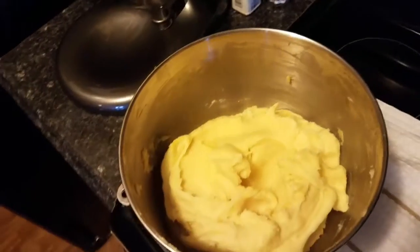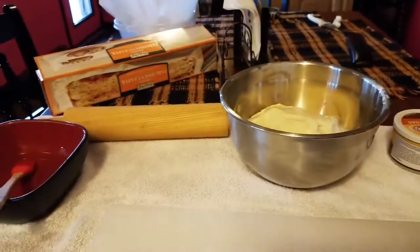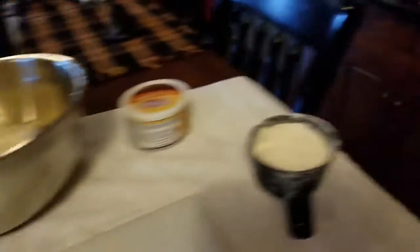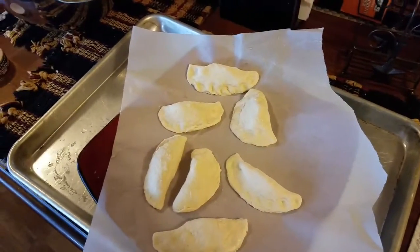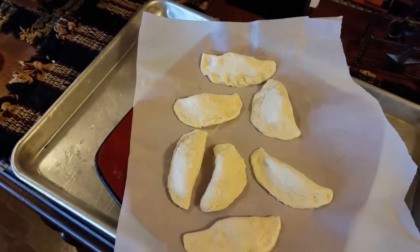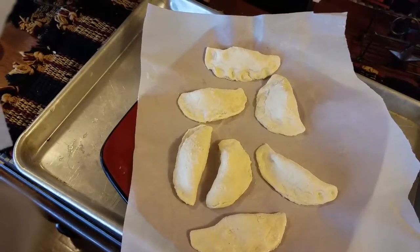Now we're getting ready to roll out the pierogies. Split the dough into two parts. I'm using a glass to cut circles — pick a diameter you think is suitable. Have some water for sealing the edges and some flour for rolling. Roll them out, cut them, and place them on parchment paper to freeze for a little while. My suggestion: make the diameter bigger — using a small glass will take forever. Switch to a bigger mug to speed up the process.